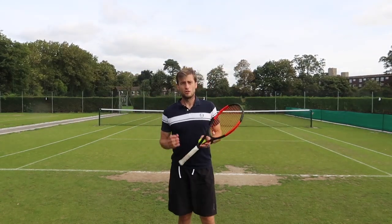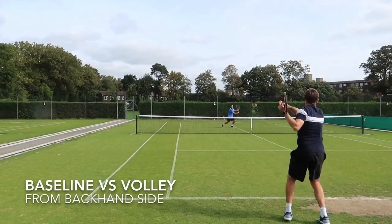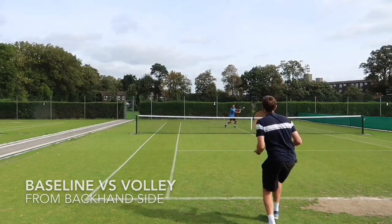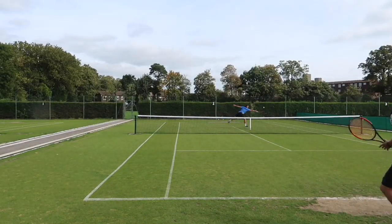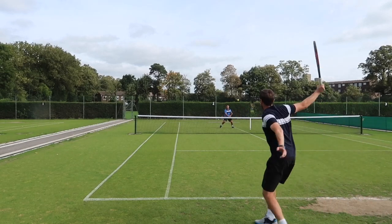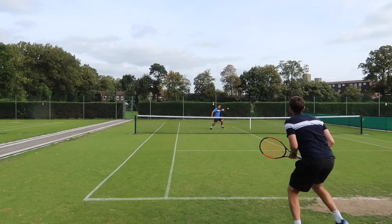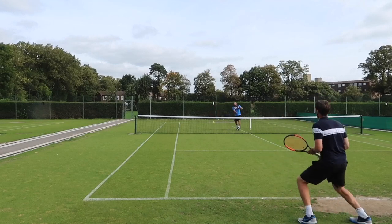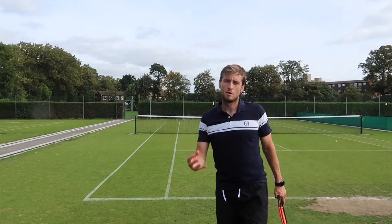Now Simon's going to go into my backhand. Now we're going to repeat the process into my forehand side.